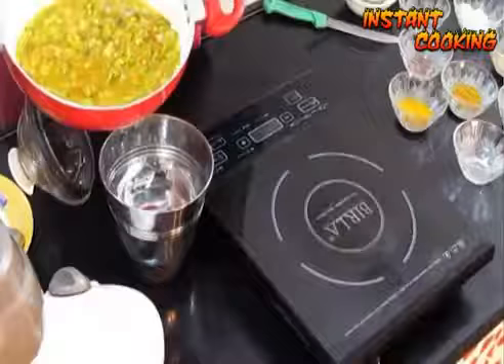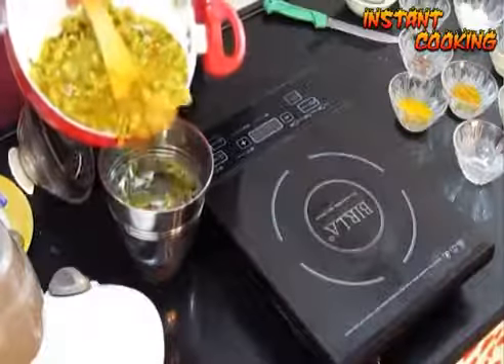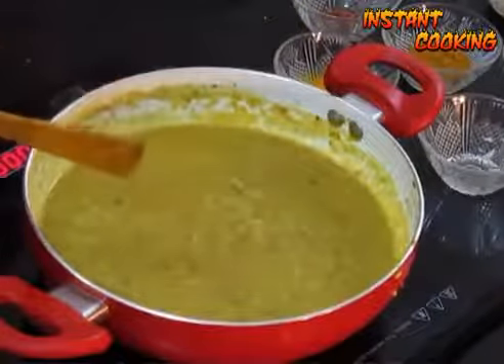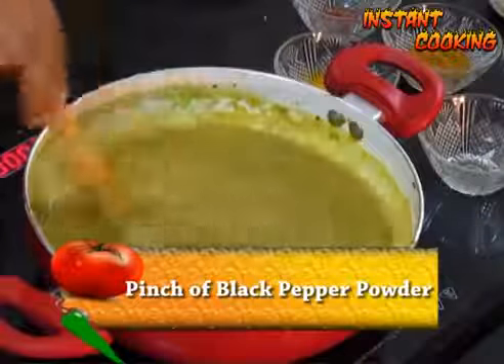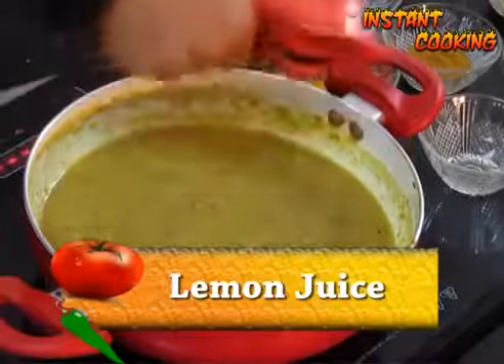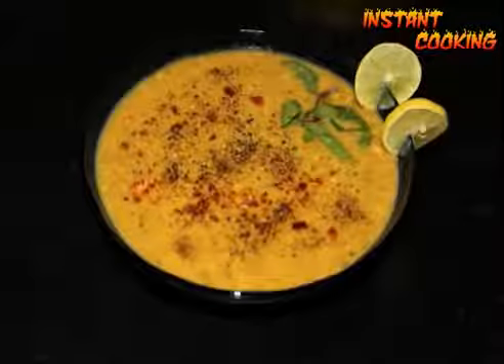Now let it cool down and transfer it into a blender. Blend it properly and bring it to a boil again. Add a pinch of black pepper powder and lemon juice. Your bottle gourd and sprouted green gram soup is ready.